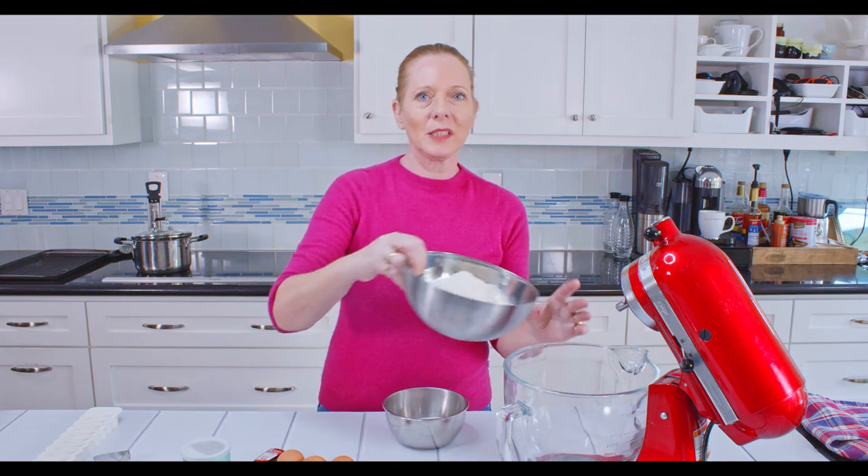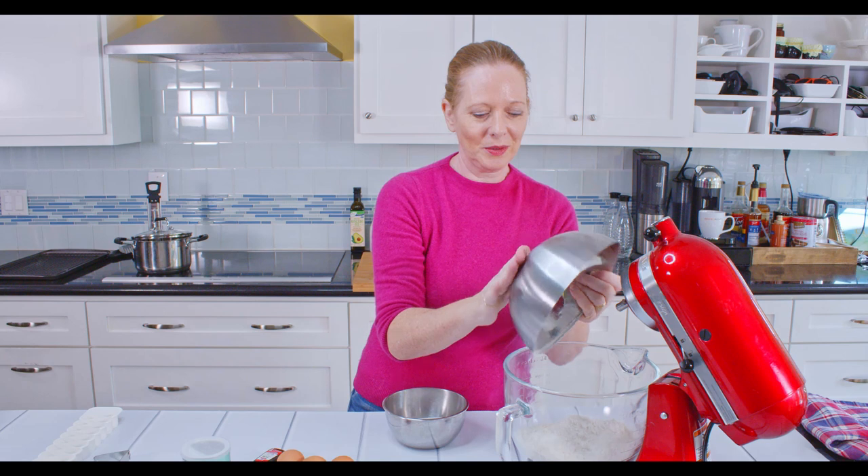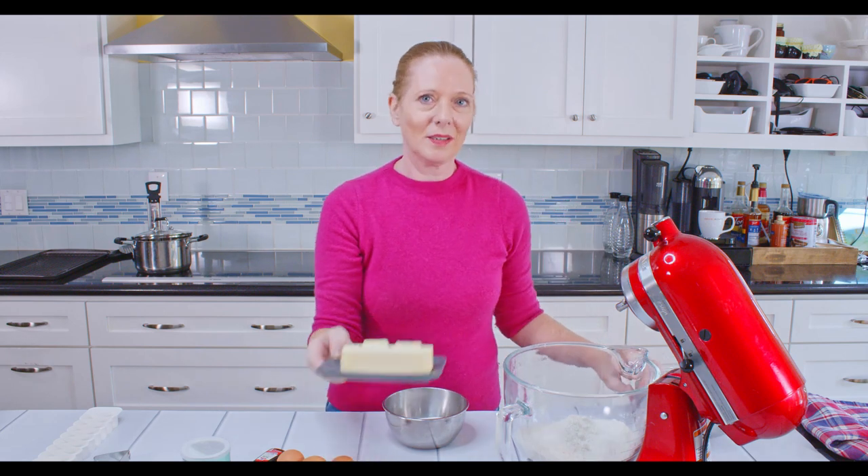Making the dough is very easy. You basically throw all the ingredients into your mixing bowl and mix it.